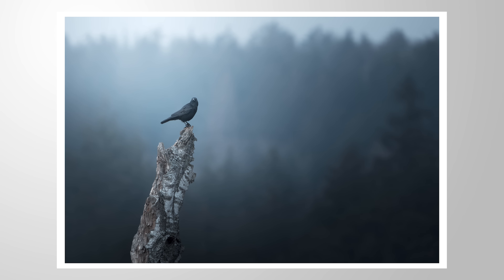Let me show you how we can use Lightroom to create this dark silver look for this image. You can follow along this tutorial by downloading the raw file from the link in the description of the video.